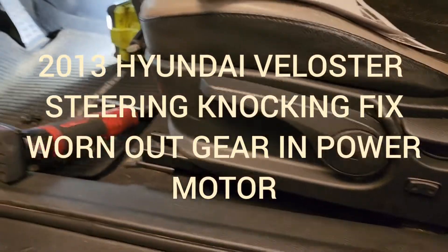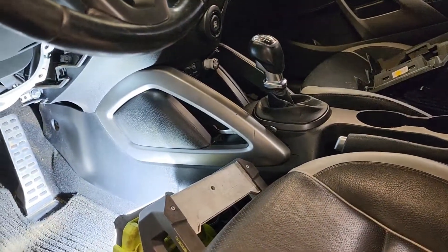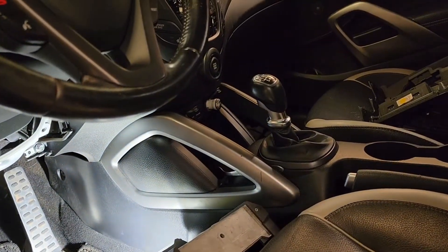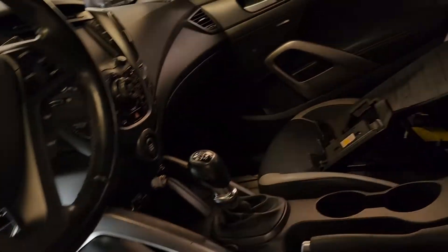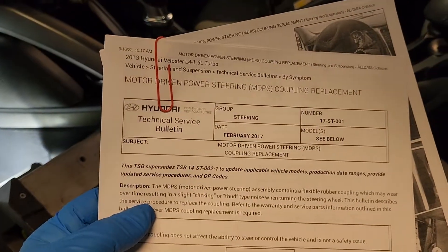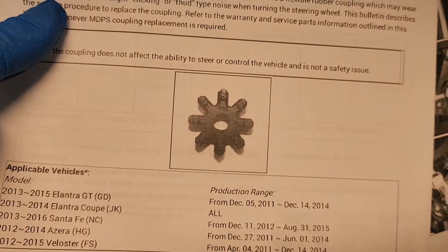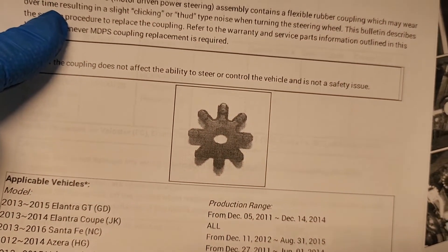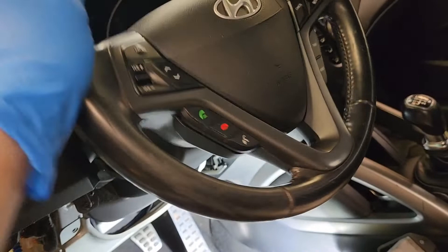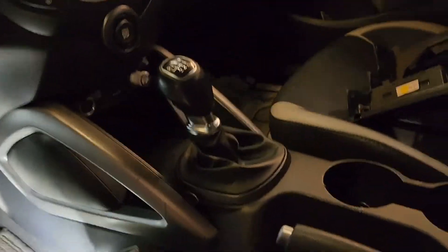We have a 2013 Hyundai Veloster, the turbo version, but it's probably the same with the non-turbo. We have a clicking noise from the steering column, and this is a TSB - technical service bulletin from Hyundai. These are the models they cover. It involves a rubber cogwheel that has to be replaced because there is a clicking noise in the steering column.